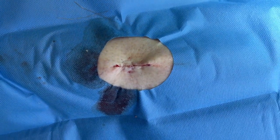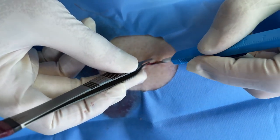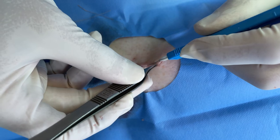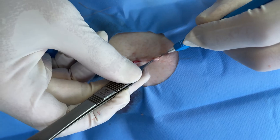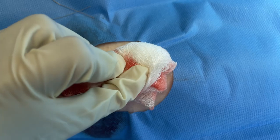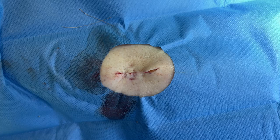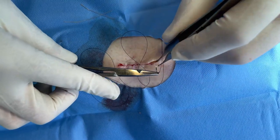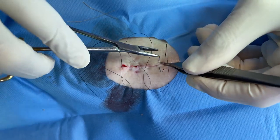There's a little bit of a bunch right there, so I'm going to do a little more revision — this is what we call a dog ear. So I just extend the line a little bit to take care of that. Now we're putting in what everybody calls simple interrupteds. These hold the skin edges together and we keep these in for two weeks.